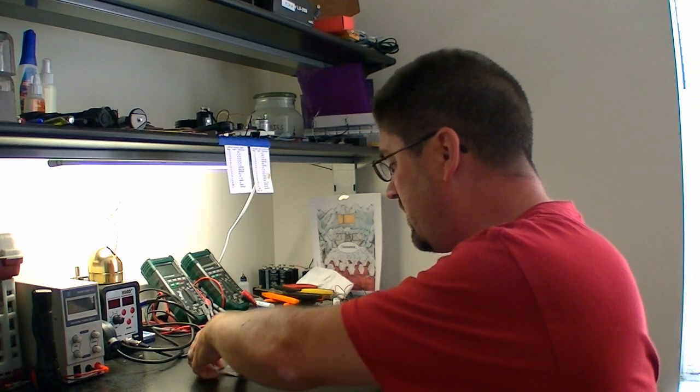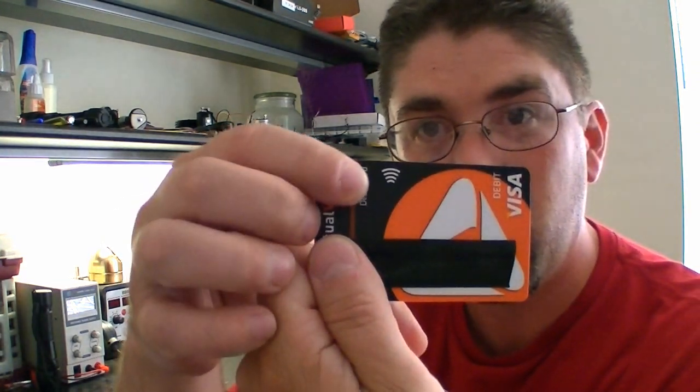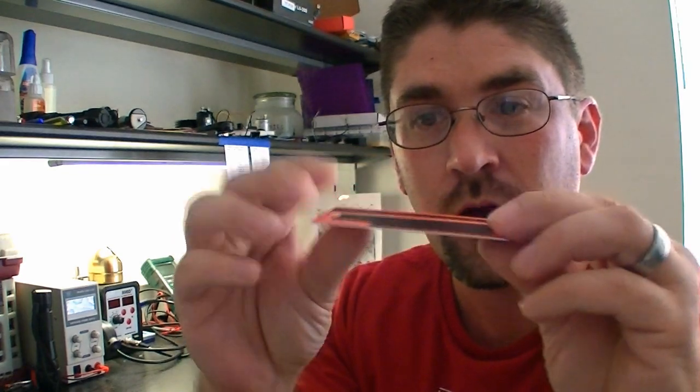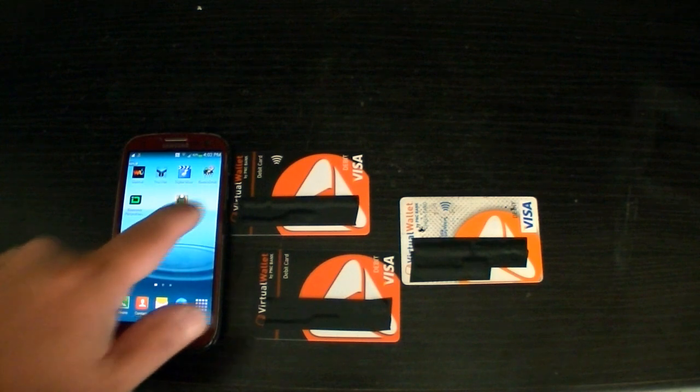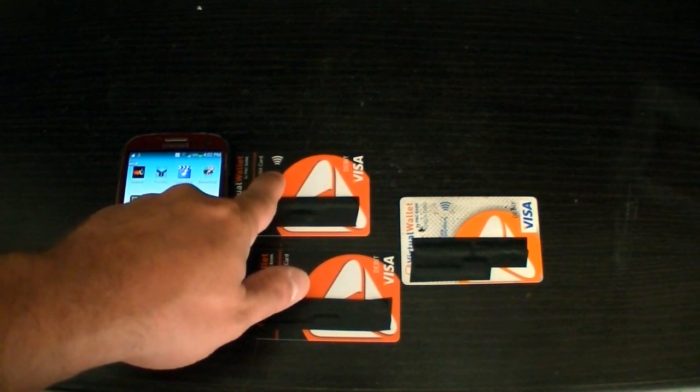With newer cards now, such as the newer PayWave cards, there is no little divot. So I have to show you a new way to identify these cards and how to disable them. First, I'm going to show you how to use your cell phone to identify if you have a card that has RFID built into it.